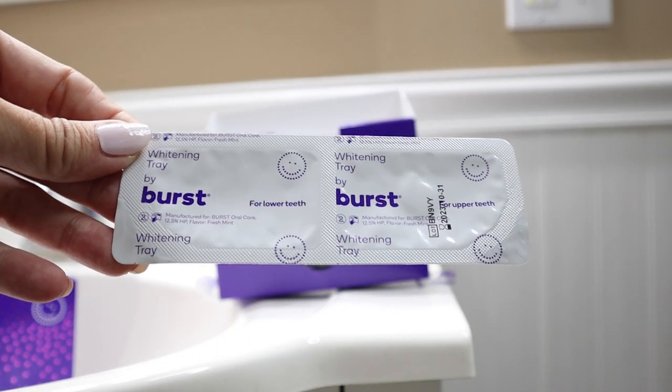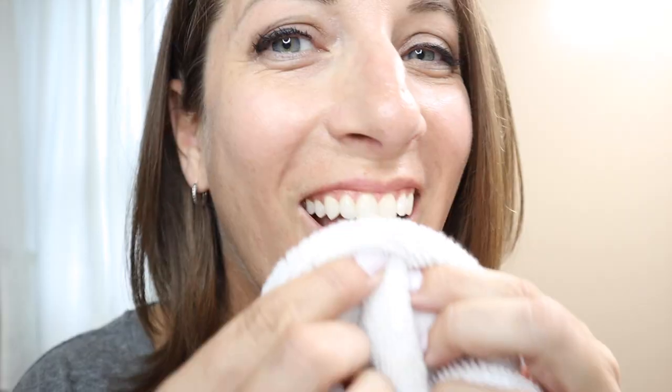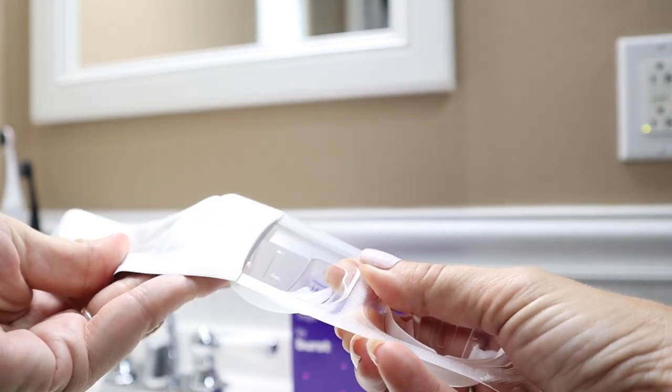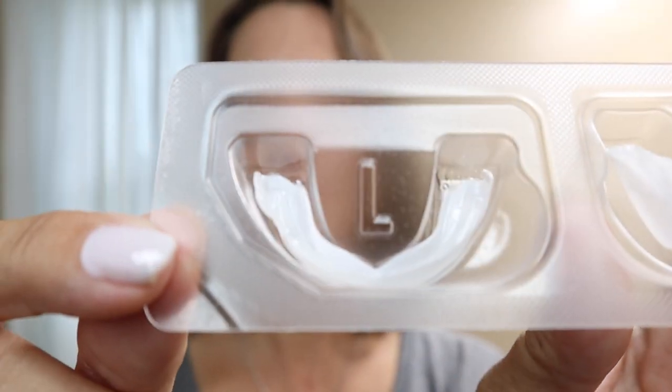Even though these trays are pre-filled and stay in place, it's good practice to get your teeth dry before applying them. Gently peel back the foil and remove the trays from the packaging. The upper tray is labeled with the letter U and the lower with an L.